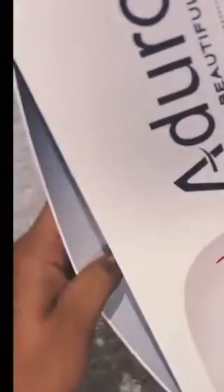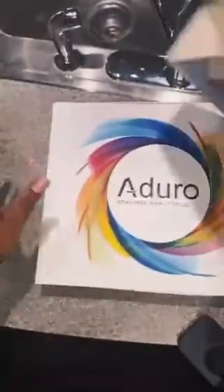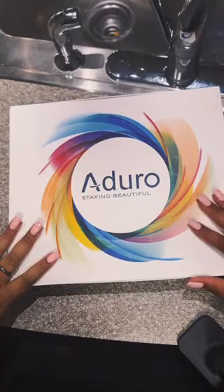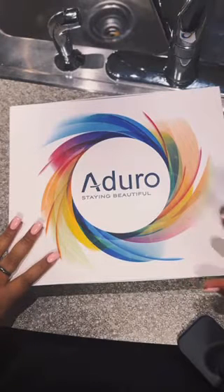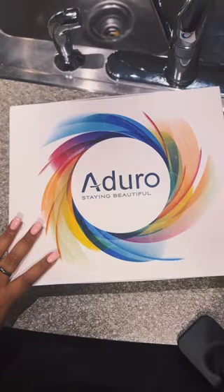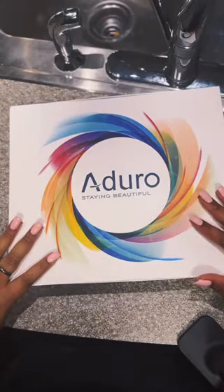I don't know why it took me so long to open up this box, y'all. This is how you open it. Adding this to my skin routine will be icing on the cake because I don't have what you would call bad skin, but I do have blemishes. Wintertime my skin can get a little dry — I have the type of skin that's in between. Anyways, let's see what's inside of this box.